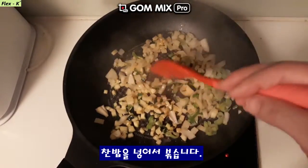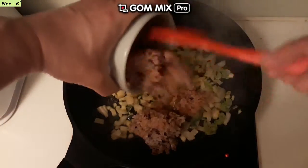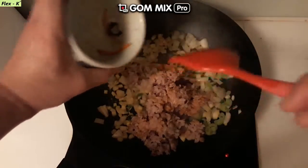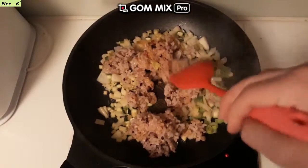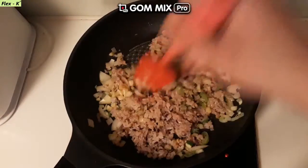Add the pot to the heat. The pot can be thin or thick. We have a lot of water.